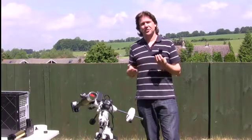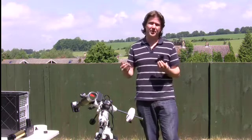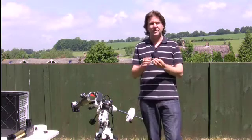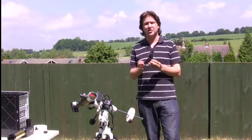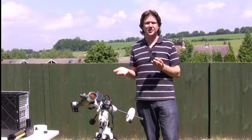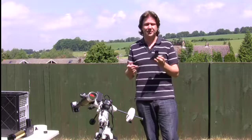We've discussed some of the white light options, such as projection viewing and the use of solar filters like the Baader solar film. Another method is the Herschel Wedge. This was developed in the mid to late 1800s by Sir John Herschel, the son of William Herschel, who was famous for the discovery of Uranus and a lot of his work with his sister on comets and various other things.